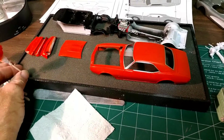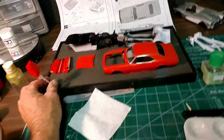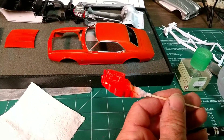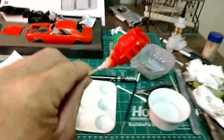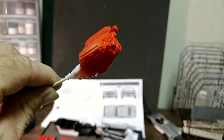Got everything ready to clear on that. Now working on the '58 Corvette — got the engine assembled and got a little paint on it.